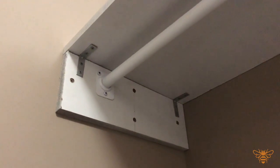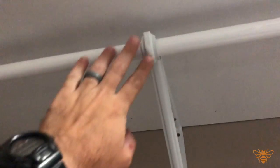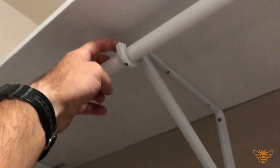Once I got this nice and level, I laid out the shelf and made sure it fit in. The next piece I put in was this bracket here — it helps support the shelf against the wall, but it also helps support the hanging rail.